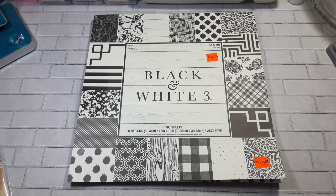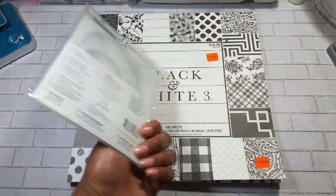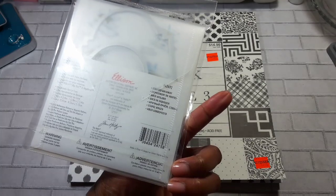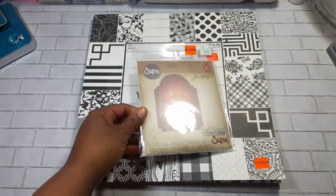I don't want to hold you guys up so I'm going to jump right in. I used this black and white three paper pad by the Paper Studio — I got this at Hobby Lobby. I also used this Tim Holtz Archway stacked archway die from Hobby Lobby.